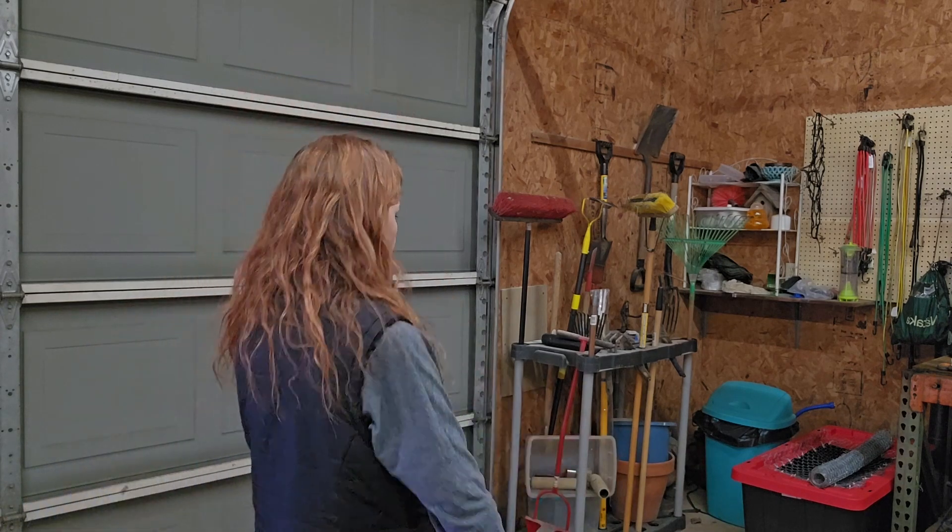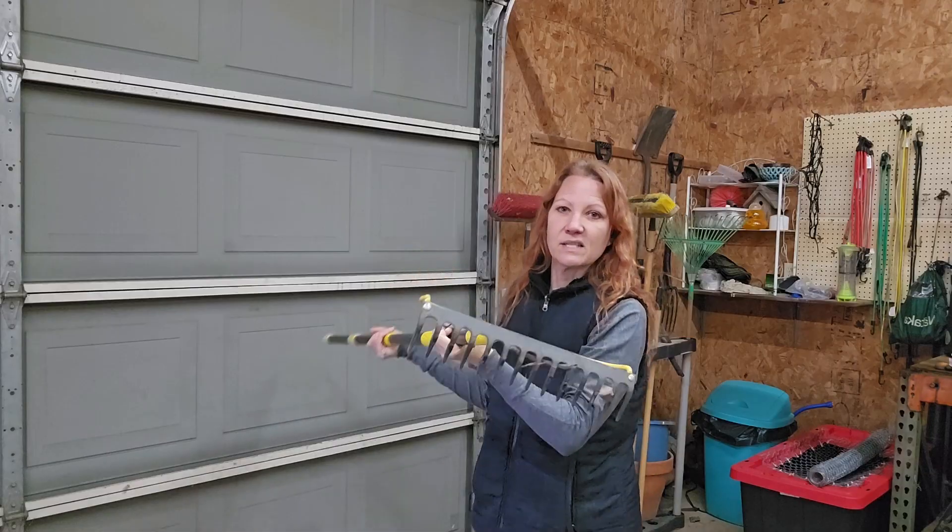They need temperatures under 40 degrees in order to start germinating, which is why we're doing this now — it needs to be done now. I'm going to grab a harder rake; the softer rake isn't going to get the soil up as much. We're going to use this gravel rake, which will actually be able to scrape the surface.